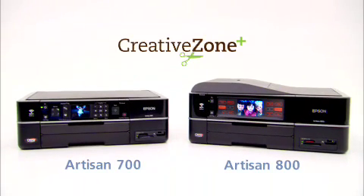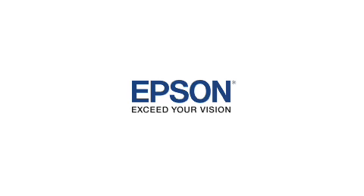Could it be the solution you've been looking for? For hundreds of project templates for home or business, visit Creative Zone Plus. Epson — Exceed Your Vision.